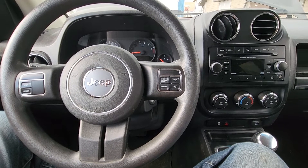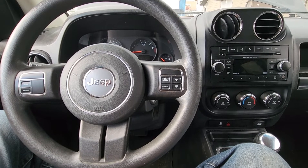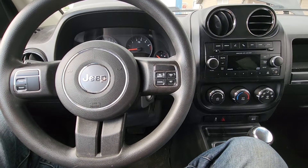Welcome to my YouTube automotive channel. In today's video I have a 2013 Jeep Compass and I will show you which fuse to check in case your rear brake lights are not working.